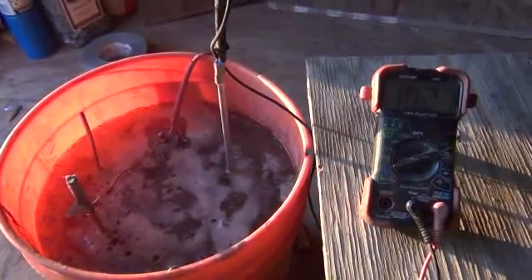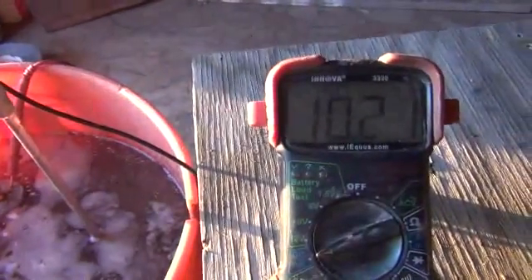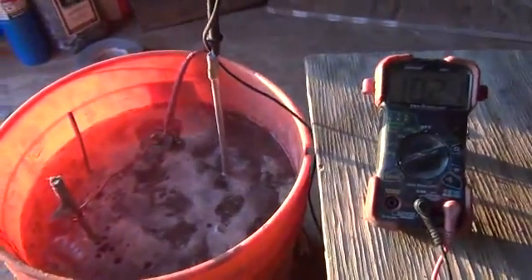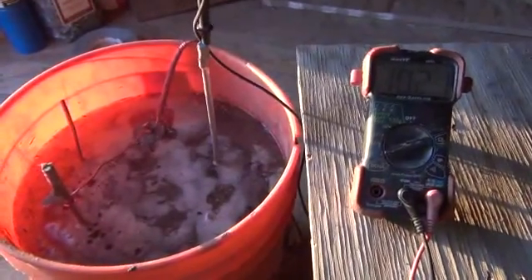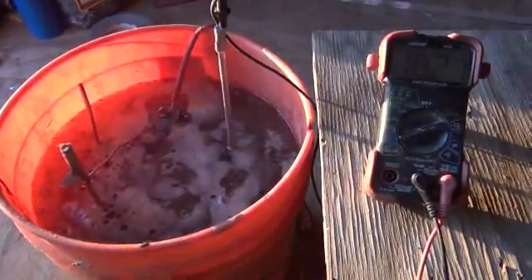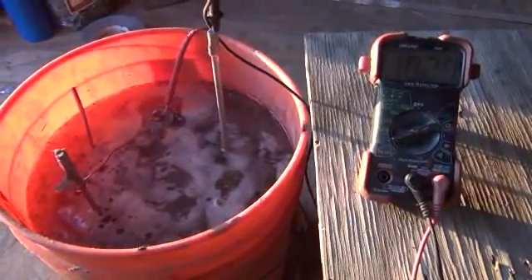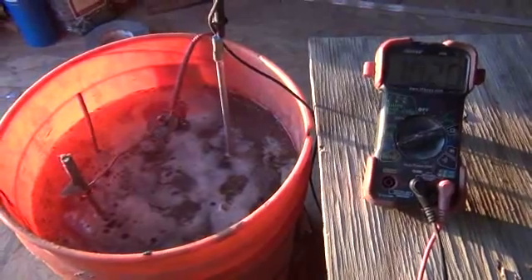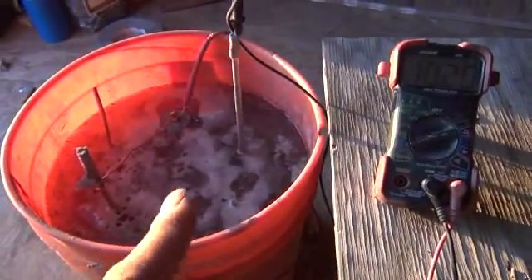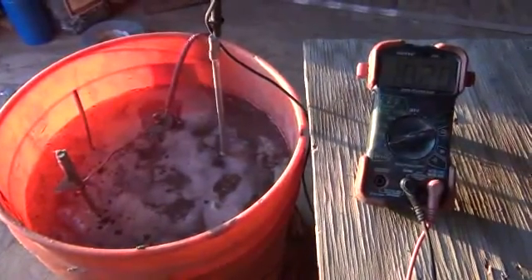We're at the end of the night here. What we've been able to get up to is 10.21 milliamps. At that range, to get up to 1 amp will take us 100 couples of these dissimilar conductors. To get that 1 amp up to 12 volts will take 24 couples times that 100, so we're looking at 2,400 coupled ground battery rods to achieve 1 amp at 12 volts.